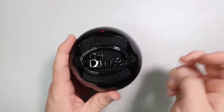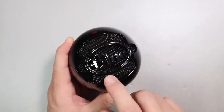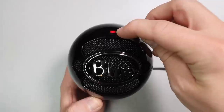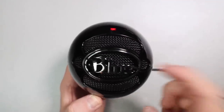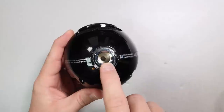As far as build quality, it's really nothing to write home about and doesn't feel great. The entire ball is made of plastic, but underneath you do have a metal mesh pop filter grill. There's a metal Blue logo on the front, and directly above the grill you'll find a red light indicating the mic is powered — but this is not a clipping indicator, it only tells you it's on.